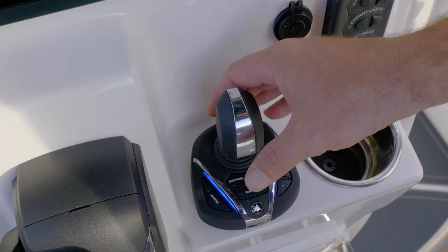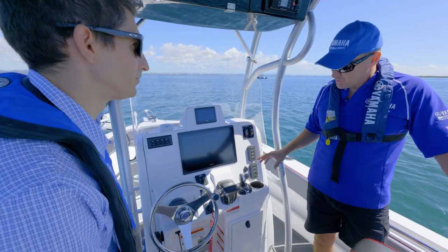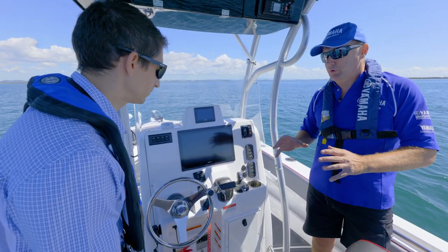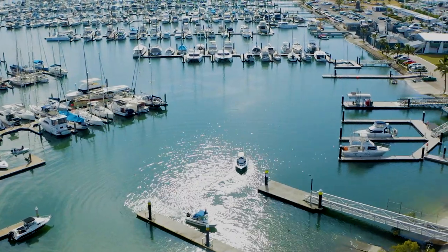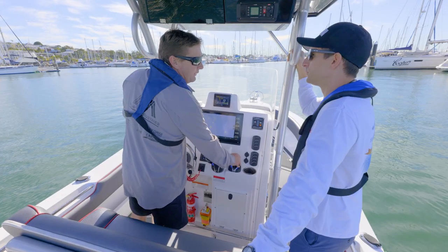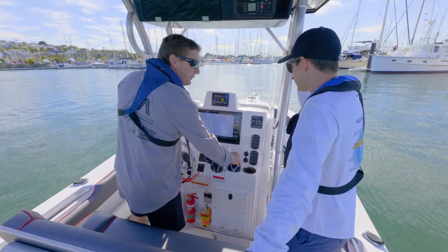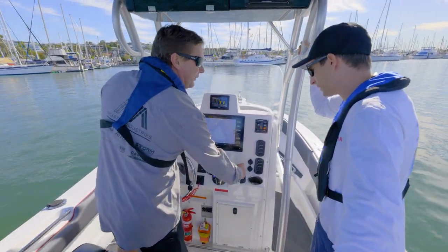We're now at the biggest feature of the Helm Master EX system — the joystick, otherwise known as the maneuverability system. It is also your control unit for fish point, drift point, and stay point. With those point features, you can use the joystick to fine-tune maneuvering for a better experience. With a single engine and a joystick, we now know how revolutionary that really is. Have a go — being able to maneuver around in this marina, push it forward for more acceleration, turn it, and go into reverse and steer around where it's needed most.